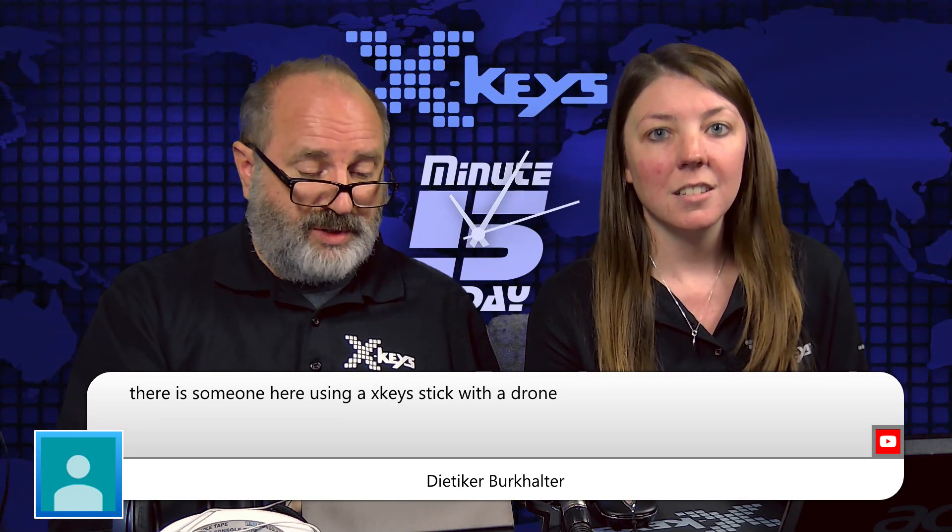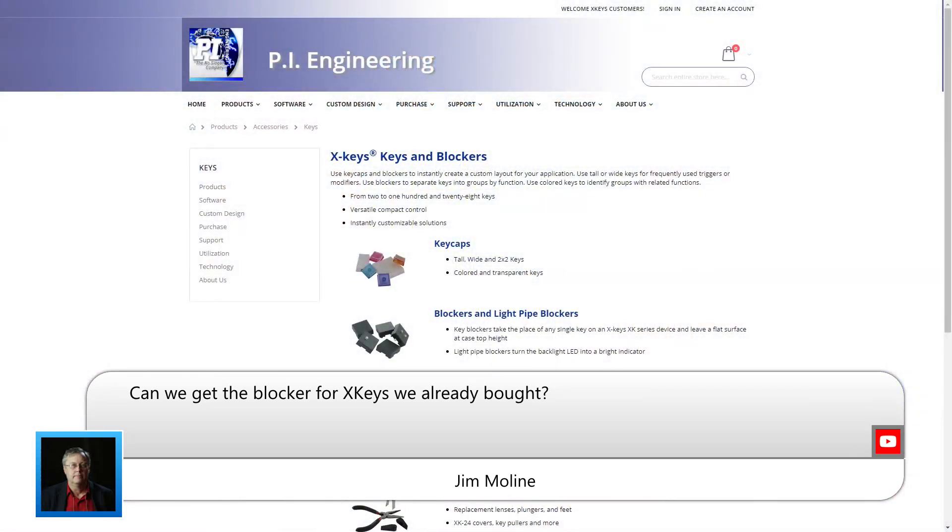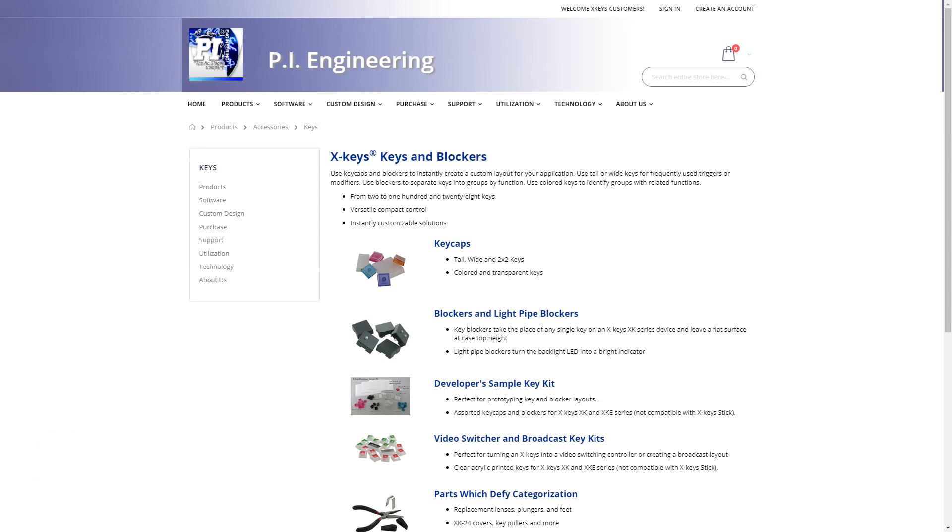There's someone here using an X-Keys stick with a drone. That's cool. We'd love to hear more about that. Can we get the blocker for X-Keys we already bought? Absolutely, Jim. They are available on our website under the accessories category — you'll see blockers and light pipe blockers listed there. They come in packs of 10, $6 a pack. We also have that mask available — it's not listed on the site yet, but it will be very shortly. If you want one in the meantime, email us at sales@xkeys.com and we can get one out to you.